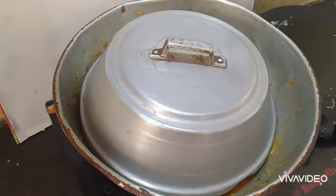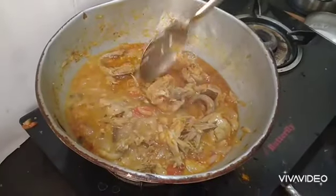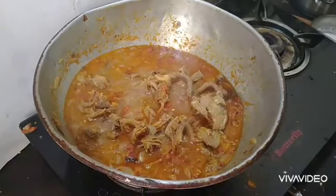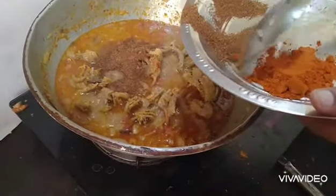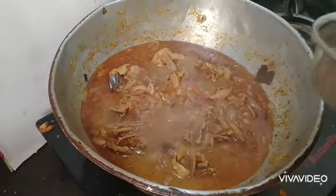We will add fresh water. I like fresh water — just add a little bit of water, about 1-2 sacks of water.